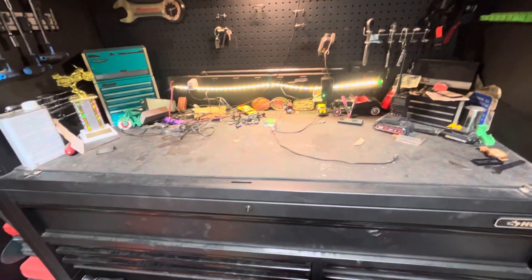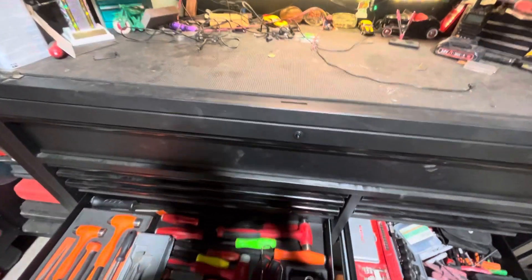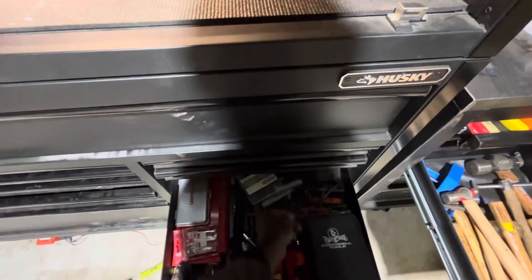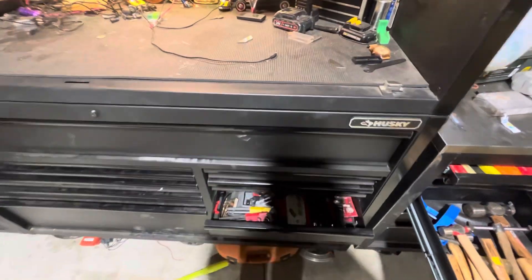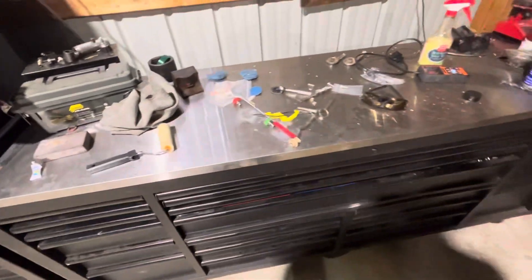Other than that, not a whole lot going on in the shop. I started cleaning up the top of my toolbox here, so you can kind of see that's changing a little bit. I should have it all wiped down and cleaned up better tomorrow. I'm just tired and worn out today — I'm gonna go in the house, take a shower, and call it a night.